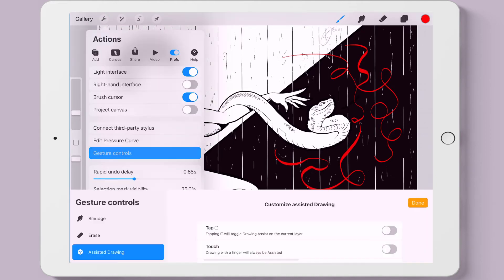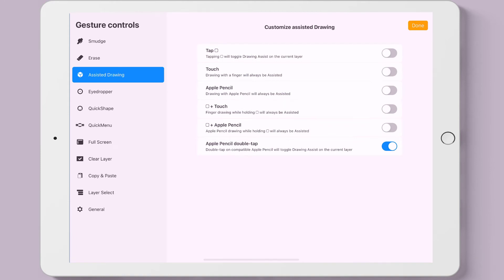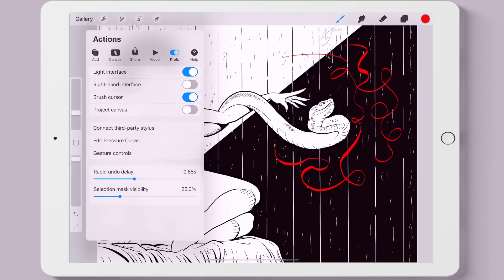The last setting is gesture controls. With assisted drawing selected, this is where within Procreate we can use the Apple Pencil double tap. When we turn that on, we can now switch from the eraser to the tool we are currently using and back again.